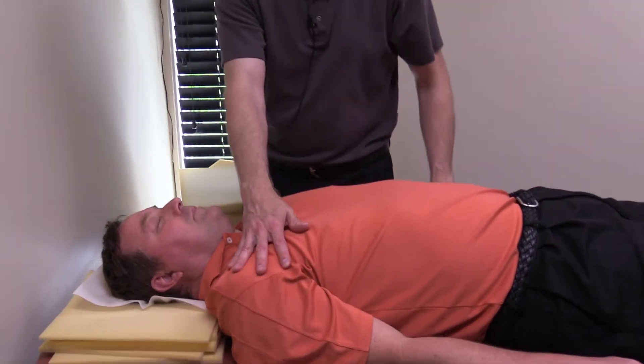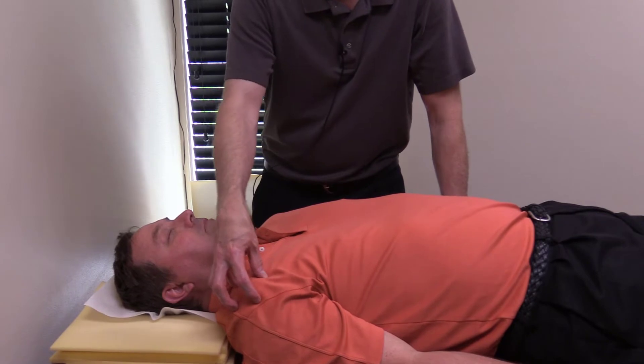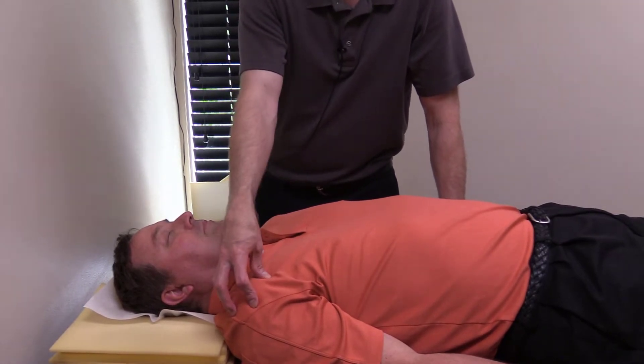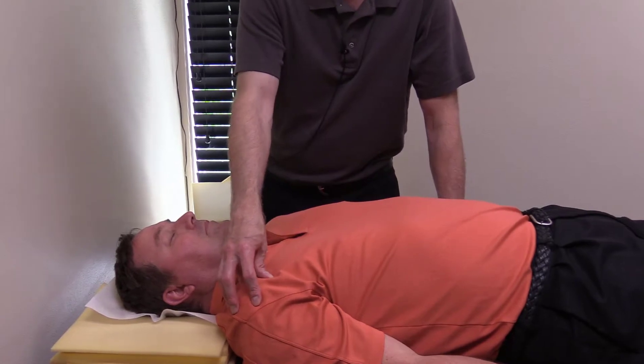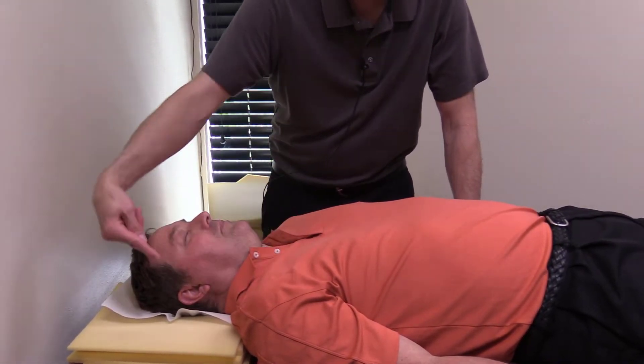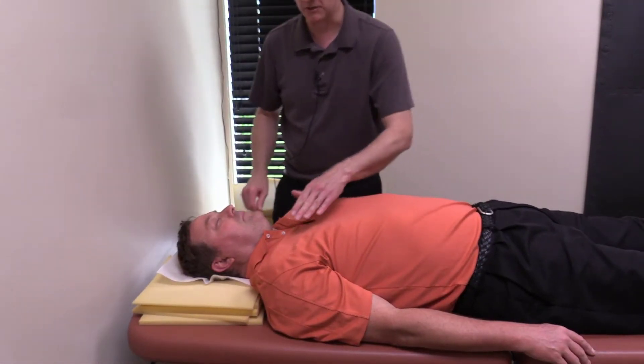This is a position I would get people in, especially if they have pain over the AC joint or just in this general vicinity. It's a little easier to get them when they're on their back versus sitting in a chair, but in the chair this can be done too — just sitting and putting the laser straight there, straight down, and straight from the back.